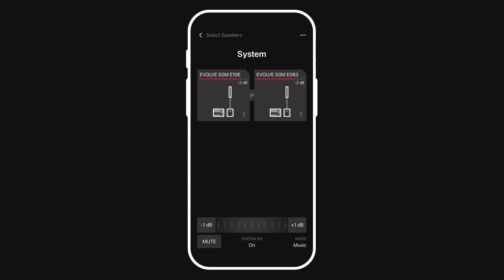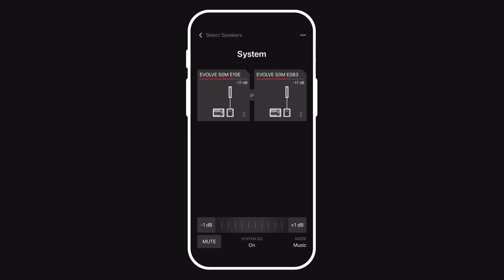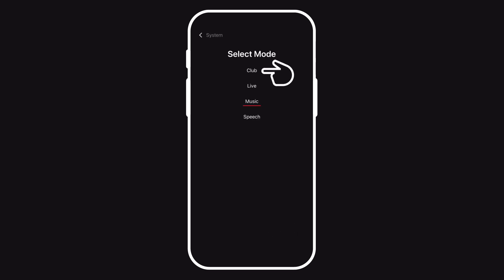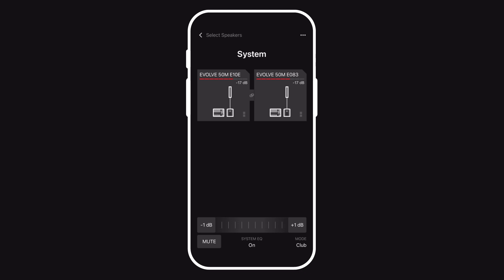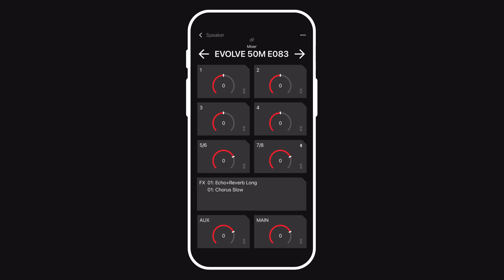Now parameters such as volume are linked between the two. The system EQ is also linked. We can select a mode, and by making that selection it will be adjusted on both units. You can see the system EQ has been set and is corresponding on both units. If I go into the mixer, I can mix the inputs on this Evolve 50M. But if I want to mix the inputs on the second Evolve 50M, I simply tap one of the arrows at the top and can page through both mixers, just like a larger digital mixing console.